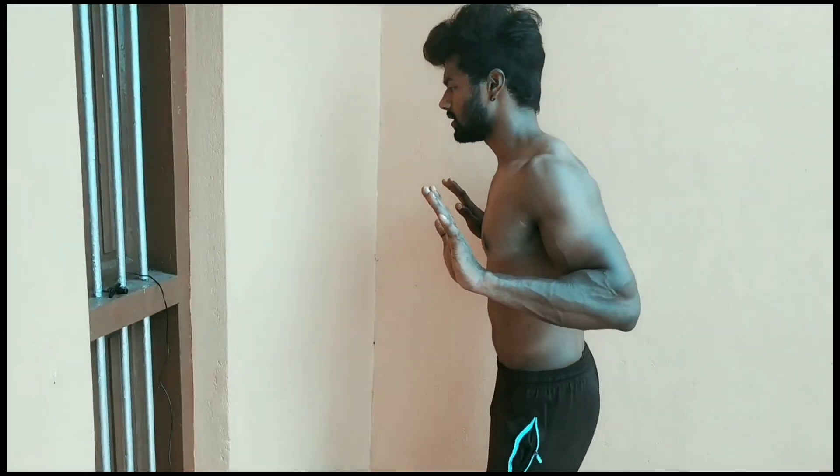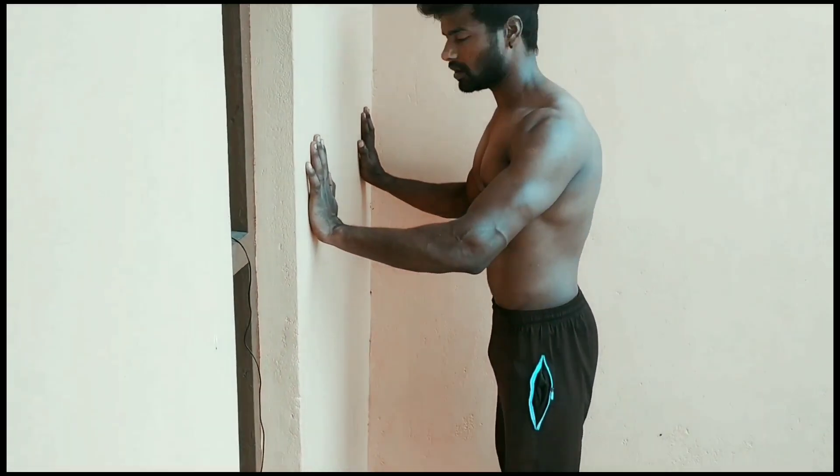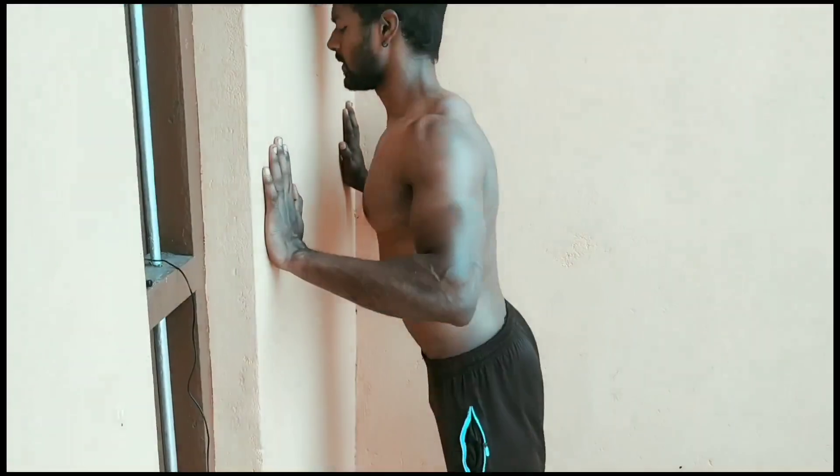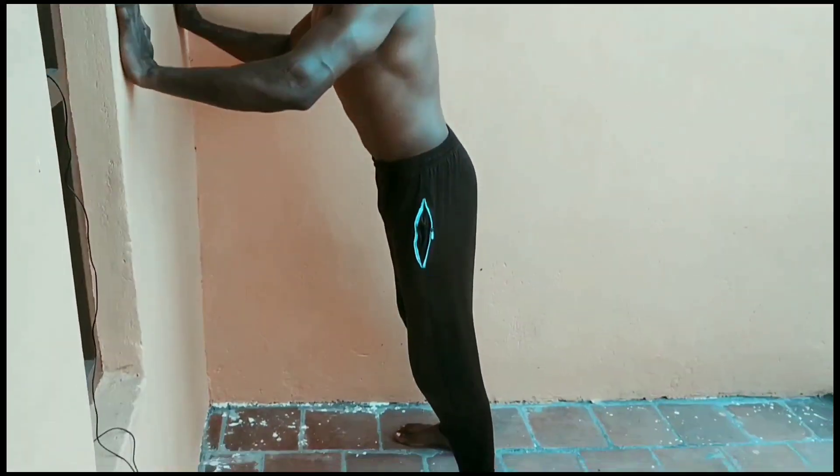First step: take your hands at shoulder-width range. This is the hand position you should use. You can use your hands to help support your body in this position.